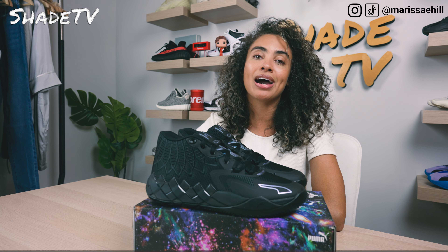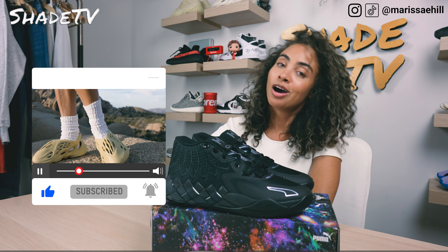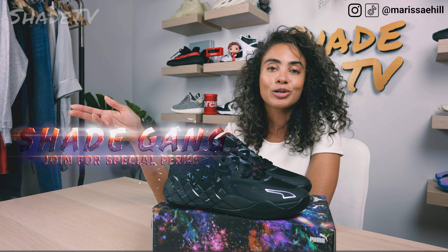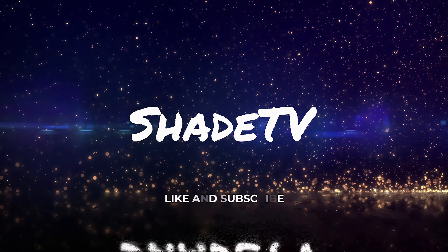All right everyone, that is it for this unboxing and review. If you joined us for the first time, thank you so much — be sure to hit that subscribe on your way out. Give this video a thumbs up; if you have any comments or questions feel free to leave those down below and hit that notification box. We have so much heat coming out that I don't want you to miss out on. Also be sure to check out that join button for our amazing membership perks as well as our merch store. This is Shade TV, my name is Marissa Hill — we'll catch you all next episode.